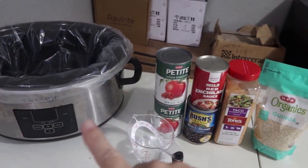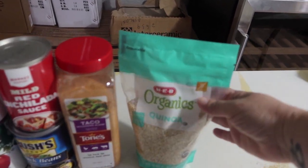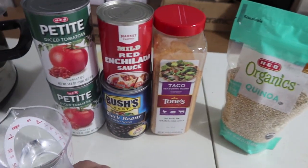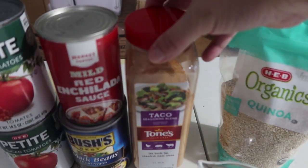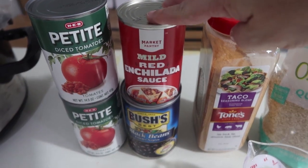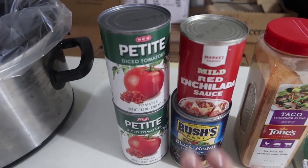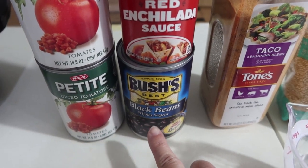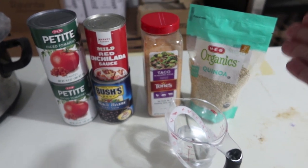I'm going to dump all these ingredients into the Crock-Pot and leave, and it will be ready at dinner time. I have some quinoa — one cup of quinoa. I'm also adding half a cup of water to make sure the quinoa cooks. I'm using one tablespoon of taco seasoning, a can of red enchilada sauce, two cans — about 30 ounces — of diced tomatoes with the sauce, and one can of black beans, drained and rinsed. You could also add a can of corn; that would be really good.